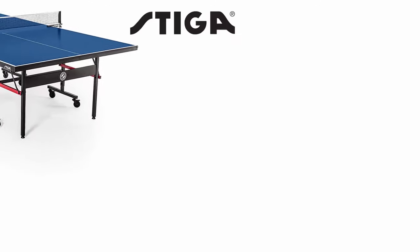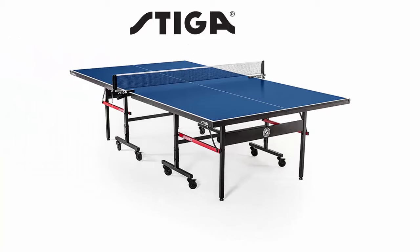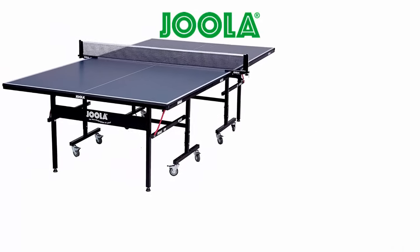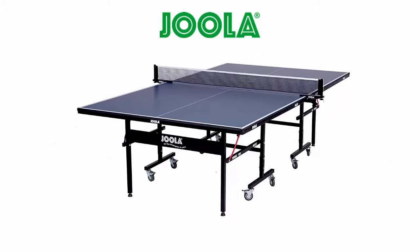The Stiga Advantage features a 15mm MDF playing surface. We found the table provides a consistent bounce but played slower than a thicker table. The Joola Inside also features a 15mm MDF playing surface, providing consistent bounce yet slower play than you would find on thicker tables.